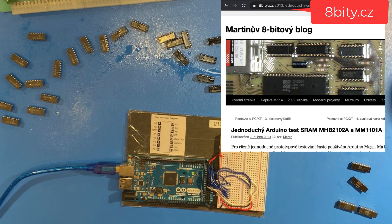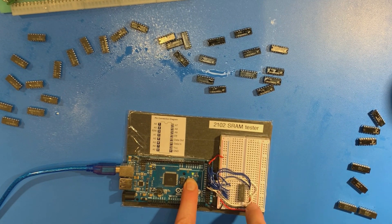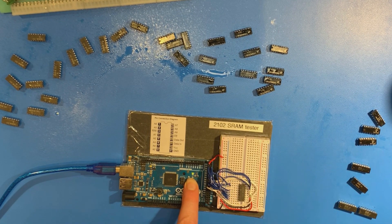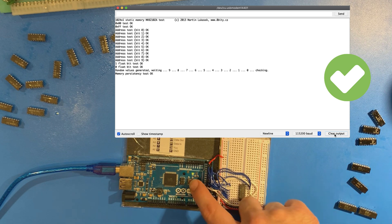So this is the 2102 memory tester. This is the website I found — the program that does the memory test and the wiring diagram. It's pretty easy to set up; you just need an Arduino Mega. I'm going to put one of these 2102 chips into this. The website also shows you how to test other kinds of memory chips as well. You hit the reset button — it basically tests each address bit individually, then writes all ones, writes all zeros, and then writes a random pattern and waits 10 seconds. Then it checks to see that the random pattern comes back correct. So this chip actually passes.